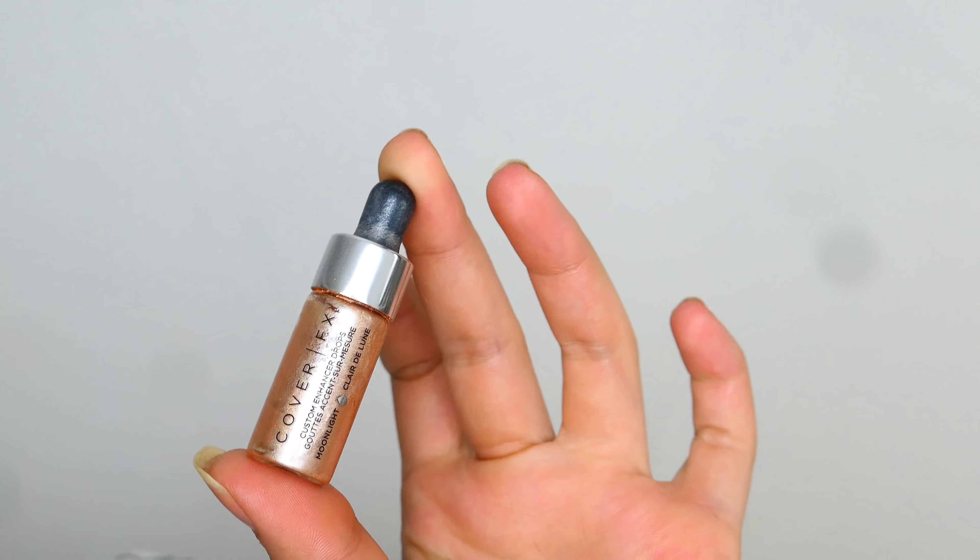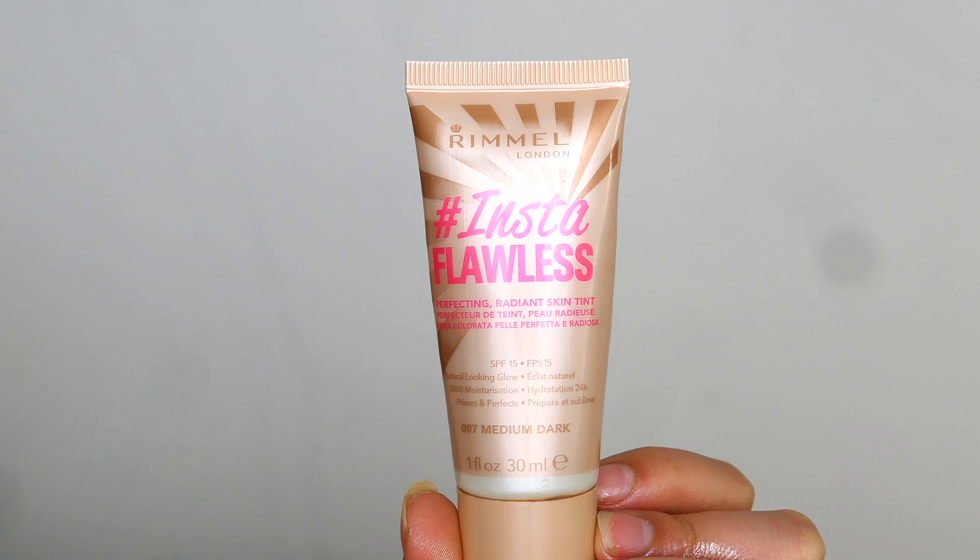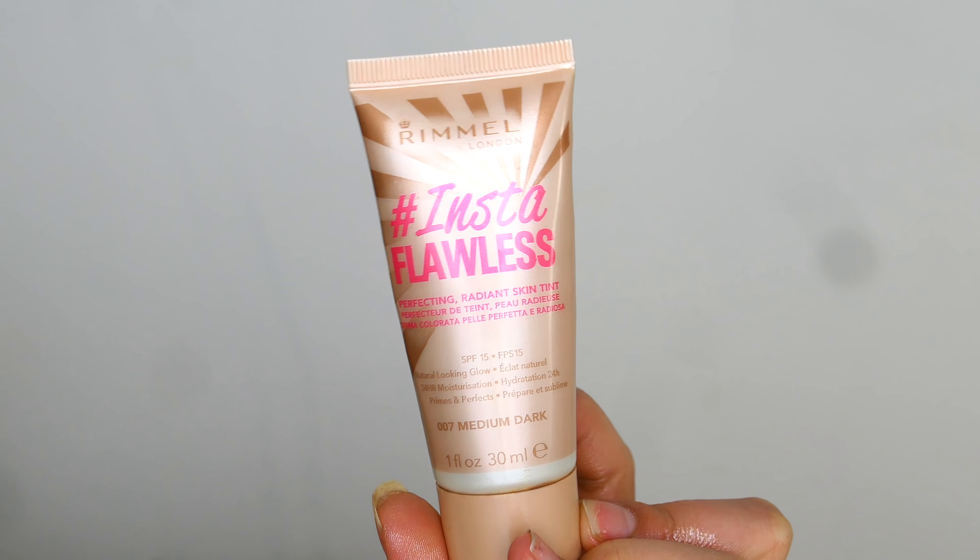This is an oil, so if you don't like oils or if they don't work with your skin I wouldn't recommend it, but I personally really love oils for my skin. I'm going to go ahead and use the Cover FX Custom Enhance Drops in the shade Moonlight all over my face, and then the Insta Flawless Skin Tint in the shade Medium.